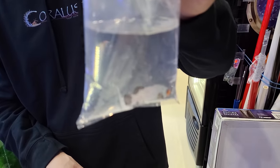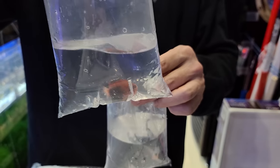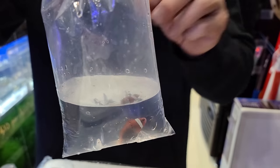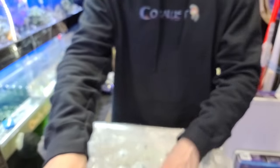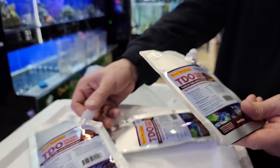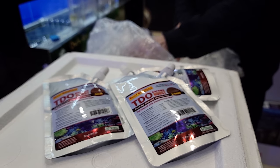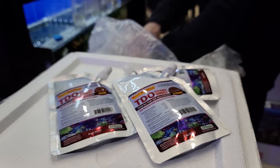We have some absolutely stunning clownfish today — these are all captive bred and fed on reef nutrition. I have a couple different pellets here. These are the extra smalls and I'll let Ed show you guys those while I continue to look for cool fish.